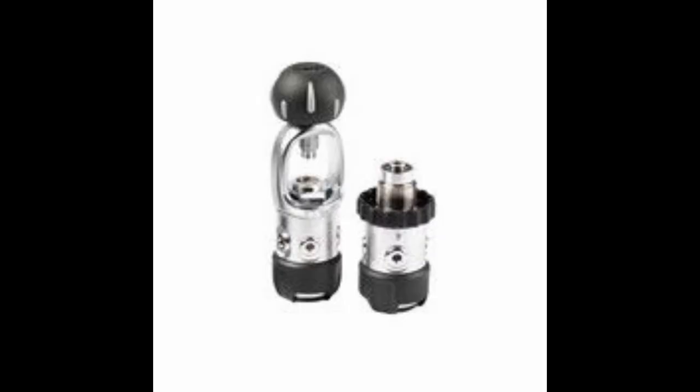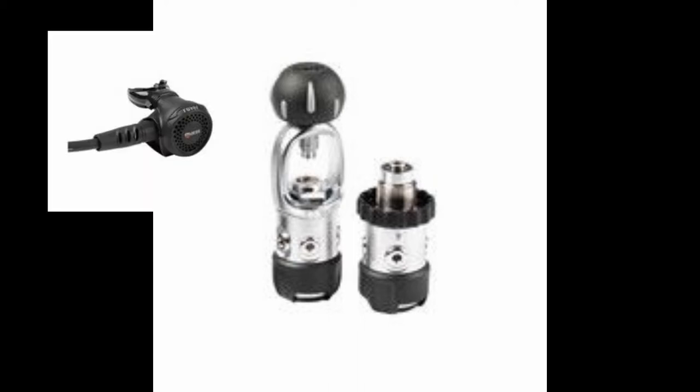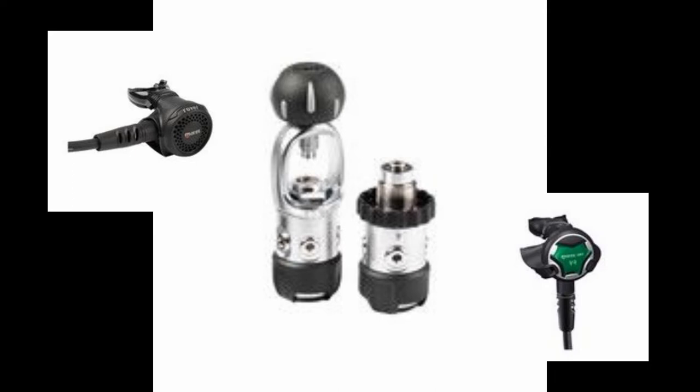The first reg we're going to look at is the 2S first stage. This is a very lightweight, sturdy, and compact model. This is an unbalanced piston regulator and it comes in two different versions, both DIN and yoke. You can very easily pair this regulator with both the Rover second stage and the new Mares XR VR second stage as well.